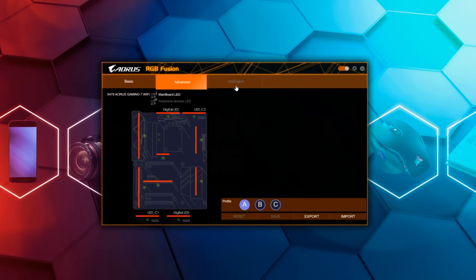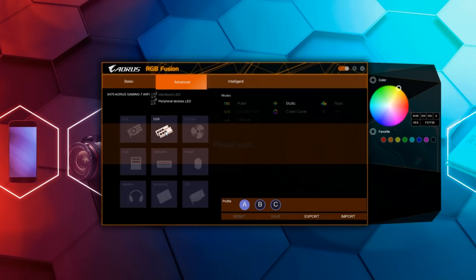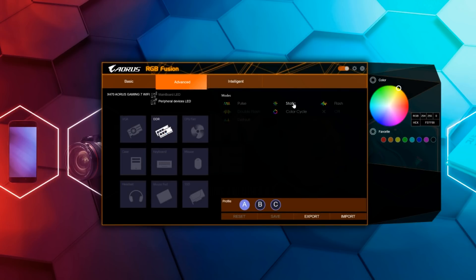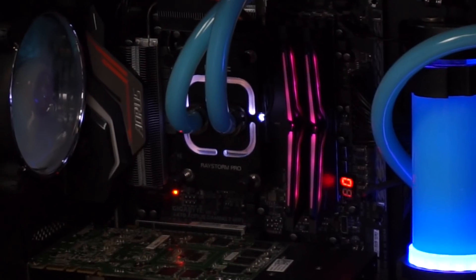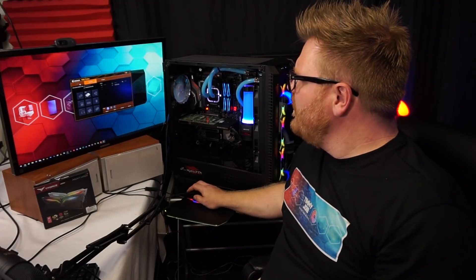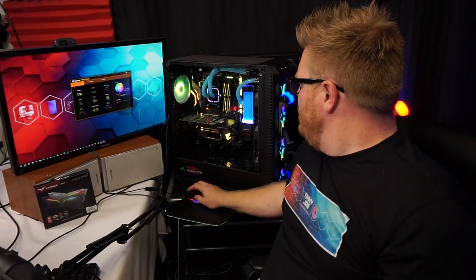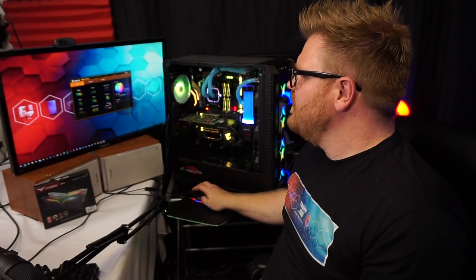You can go to Advanced, then Peripherals, and we see DDR is selected. Now I can choose static color, flash, or color cycle. It's all working out really nicely. So it makes the system look beautiful, and yeah — I really like this RAM, not just because it's flashy with cool colors.